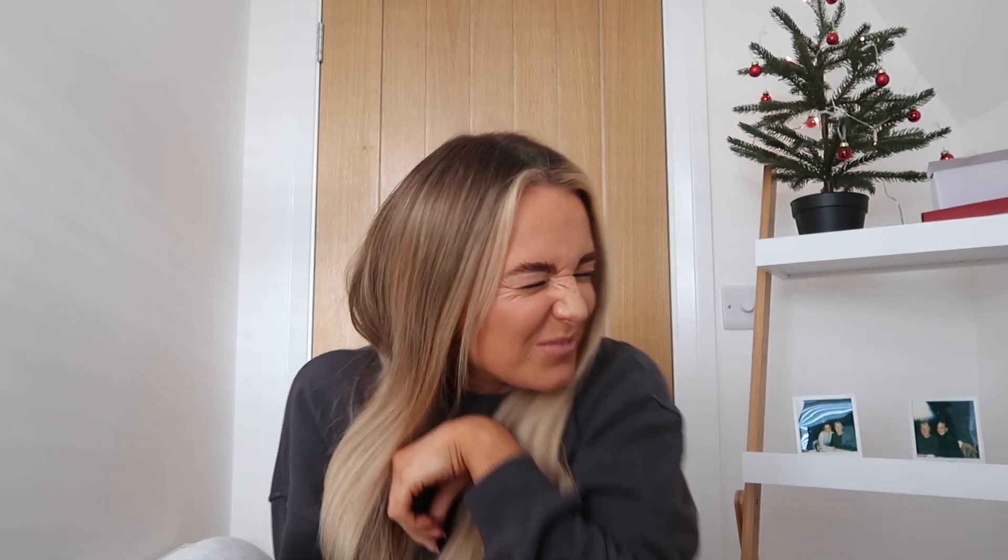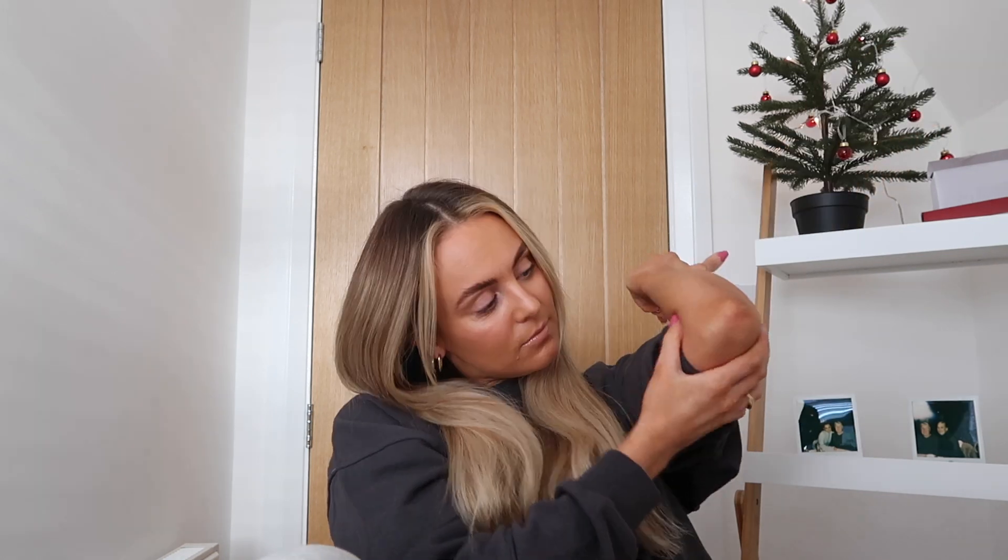Hello guys, welcome back! I haven't done a video in this office because I only set it up yesterday. Please excuse the poorly decorated Christmas tree in the background — that's just a test. I've still got lots of mini baubles I need to set up, but they came without the thread. Anyway, that has nothing to do with today's video.